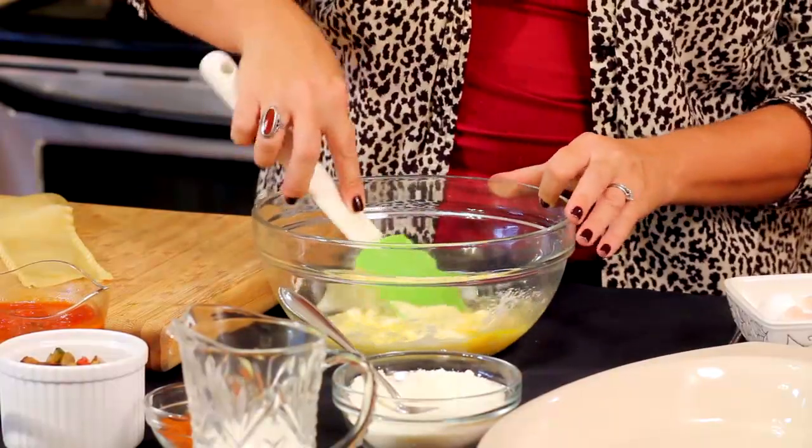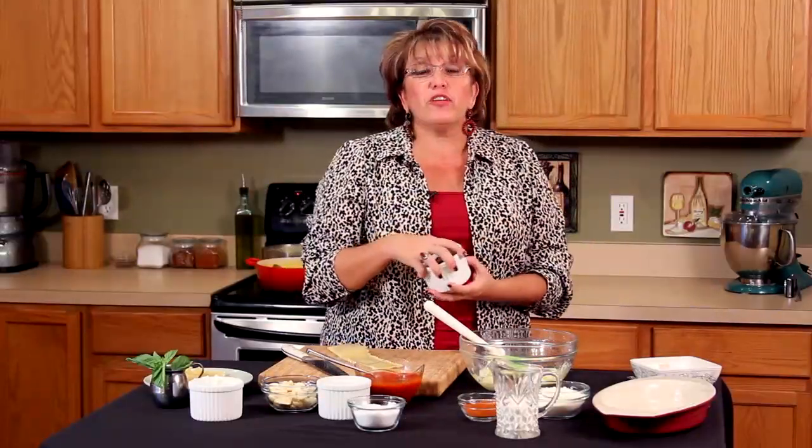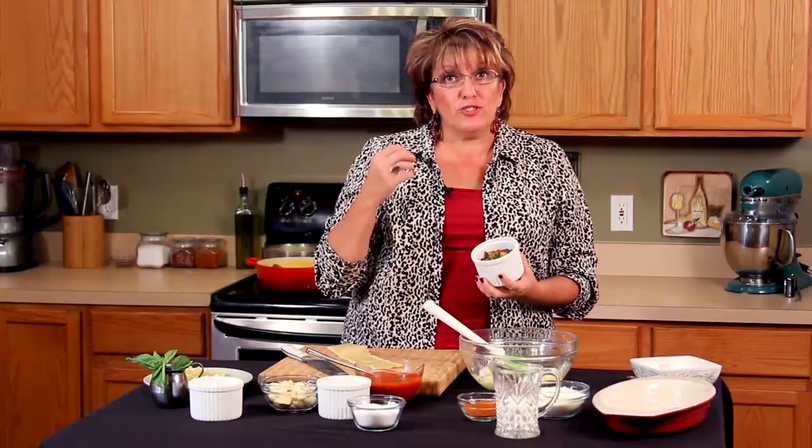Now, what have I done so far? I have my favorite vegetables. For this recipe I used red peppers, zucchini, and eggplant, because I love those.